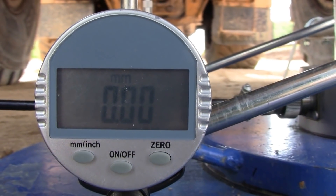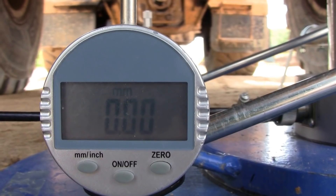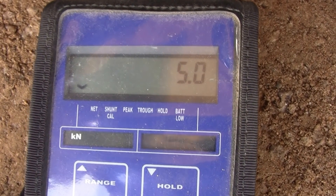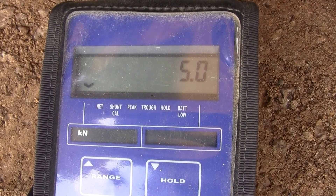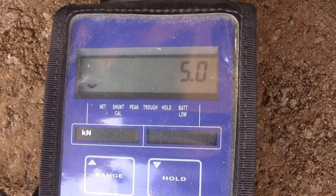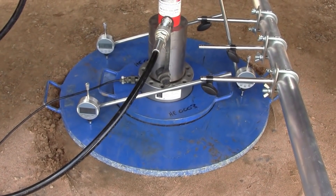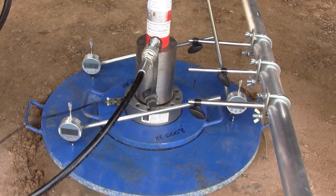The gauges — one of three — are all zeroed and we're ready to start. We're at our first load of 5kN, which we'll hold until the settlement virtually ceases, then increase to 10kN as per the client's specification. We've now applied the second load increment; we're at 10kN and monitoring the settlement.